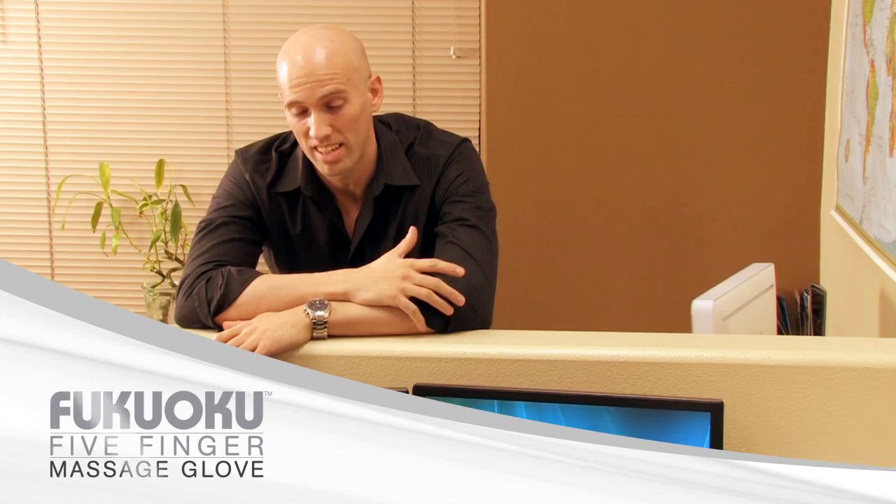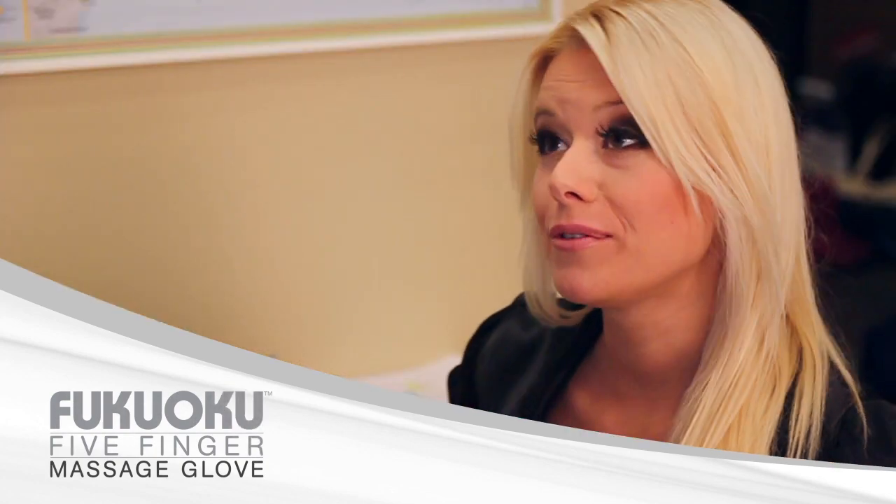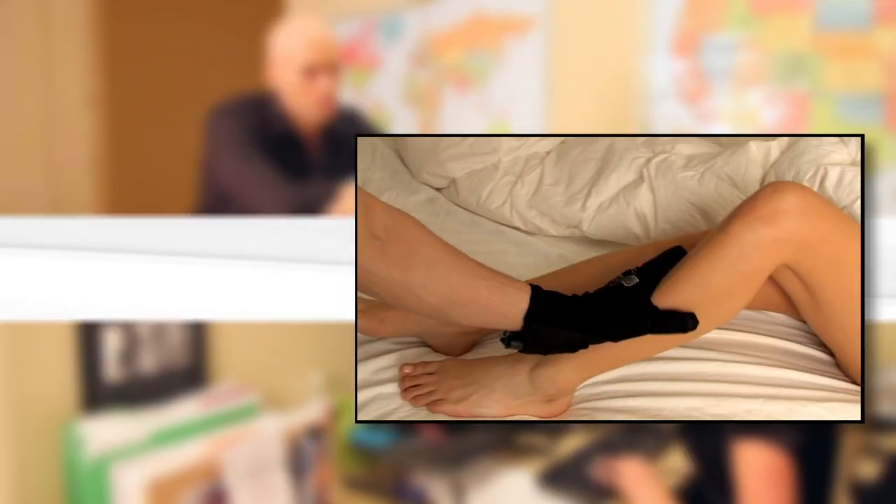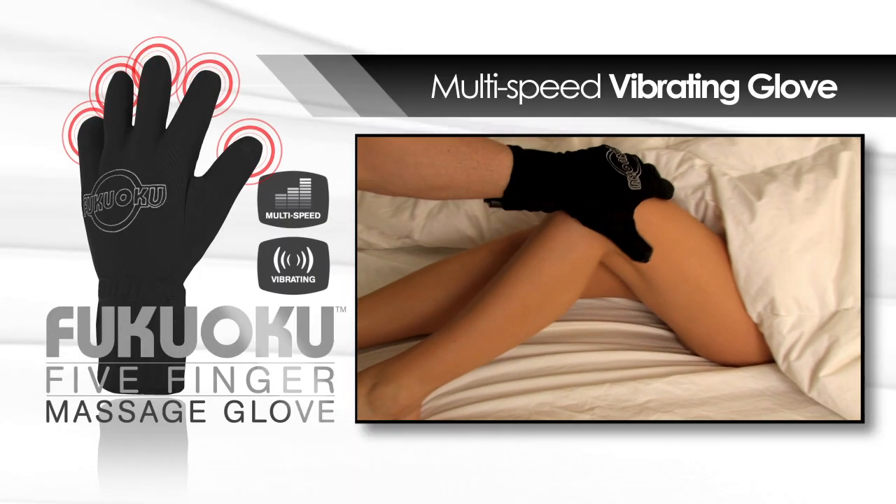I have no idea what to buy my wife. Any suggestions? Without a doubt, she'll love the Fukuoko Five Finger Massage Glove. What's a Fukuoko? It's a multi-speed vibrating glove that heightens a sensual massage.